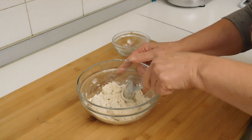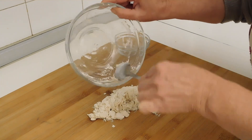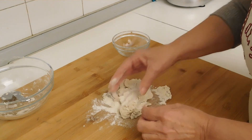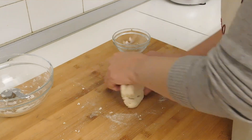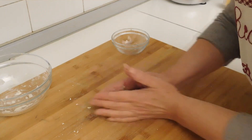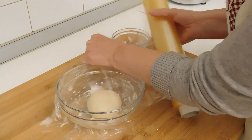Una volta incorporata l'acqua, mettiamo l'impasto sul tavolo per formare il panetto. Come vedete è abbastanza asciutto, ma deve essere così. Lavoriamo con le mani per formare il panetto, e una volta pronto lo mettiamo in una ciotola, lo copriamo con pellicola e lo lasciamo lievitare.